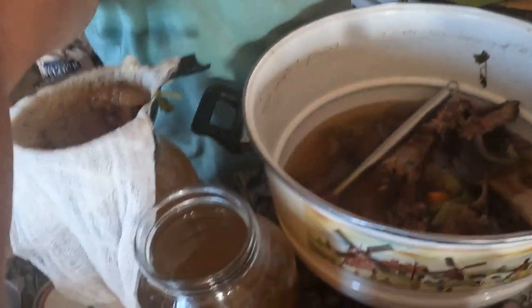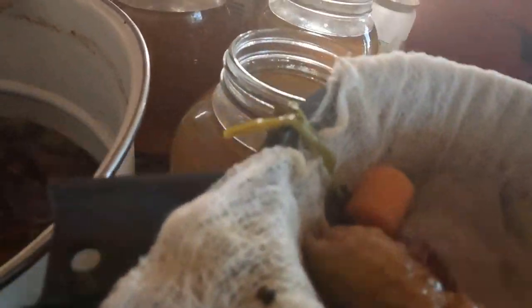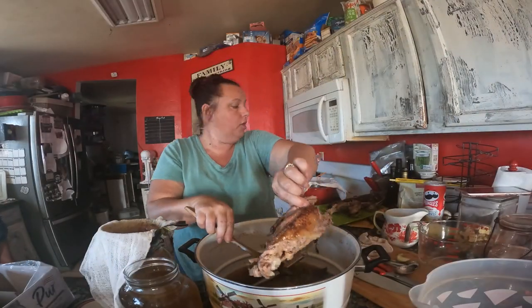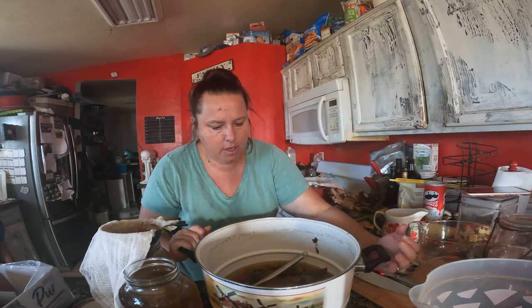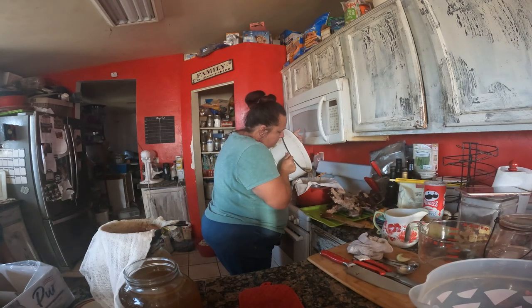I have two full gallons of broth here — they are beautiful, gorgeous golden color. The cheesecloth caught everything that was coming through. These will be used this week to make soup, and then we'll freeze dry or freeze the soup. The rest of the innards I'm going to pull out into a tray to catch the remaining juice, which will be drained through a strainer into my soup pot because we are making soup tonight for dinner.